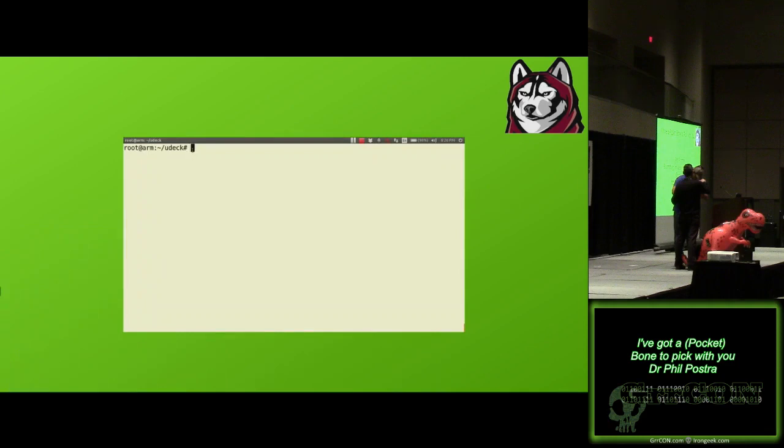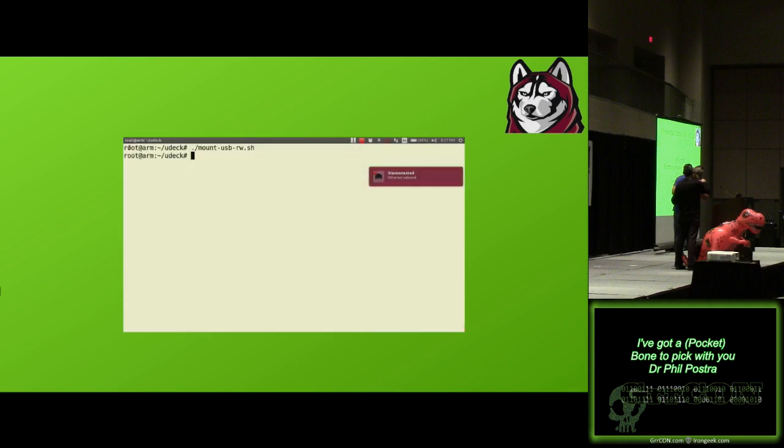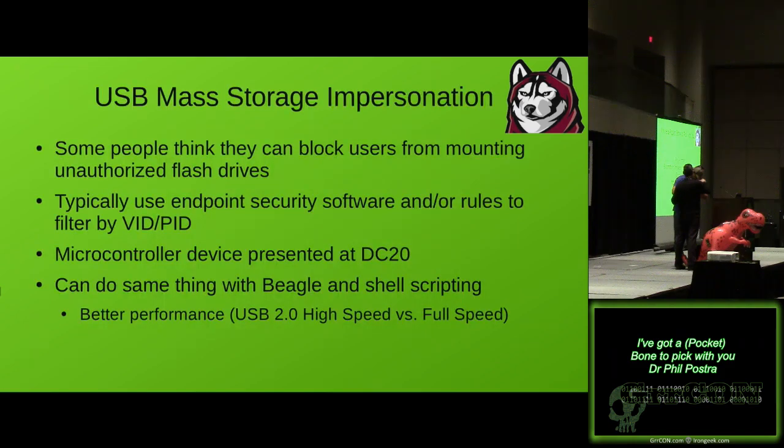So how do I do that? It's very simple. I have a small script that checks if that saved file exists, removes the device again, and reruns modprobe with a slightly different string passed to g_multi that makes it writable. Here where it says root at arm, that's me logged into the Beagle. Back on my laptop, it came up — notice it temporarily disconnected my networking. And now when I look at what's mounted I will see that it is mounted, and notice it says RW as the first option for the mount.